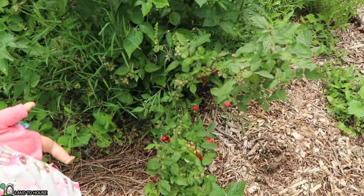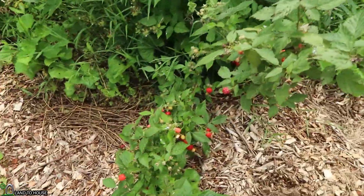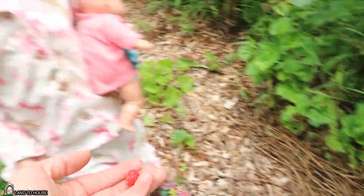This thing is loaded with raspberries, isn't it? Should we pick some and eat them? I want some. I see an eagle!